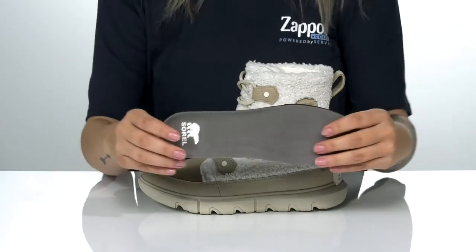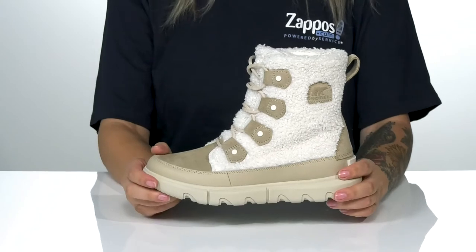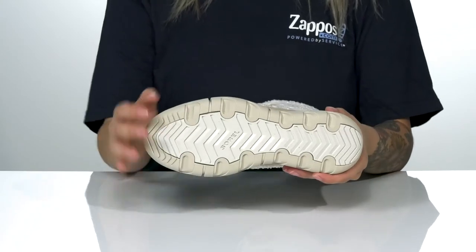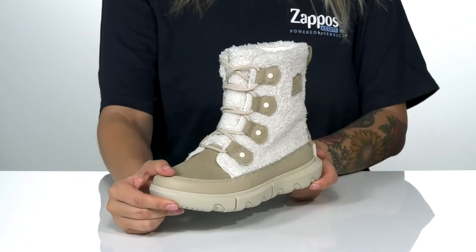They also come with a removable insole. That midsole will give a lift to your look. All of that is on top of a textured outsole for traction, and I think these will look so great paired with some leggings.